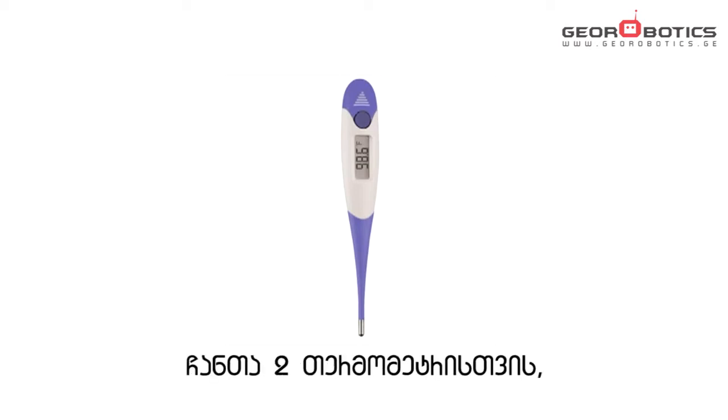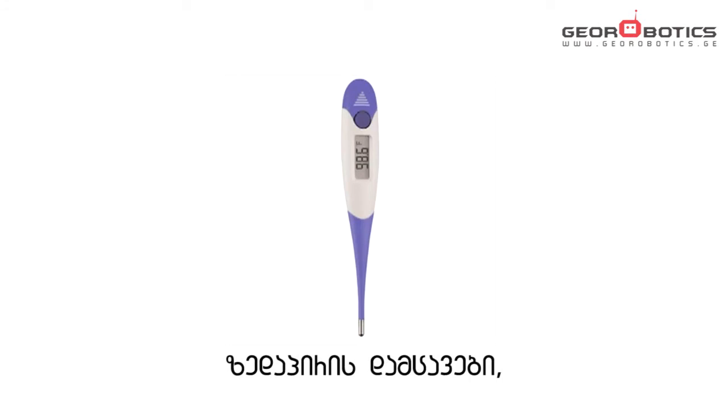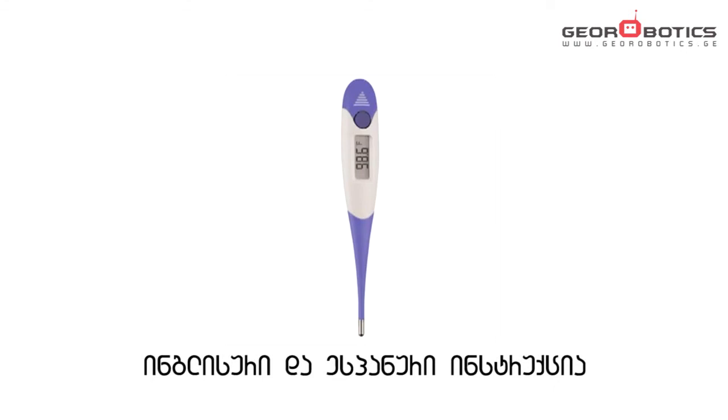Includes thermometer, 2-piece full storage case, 5 probe covers, long-life LR41 battery, and English/Spanish instructions.